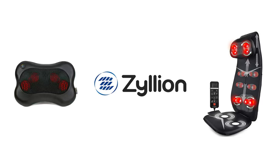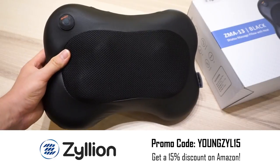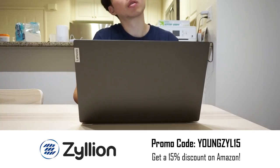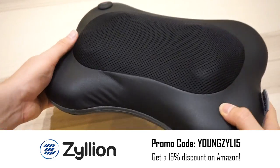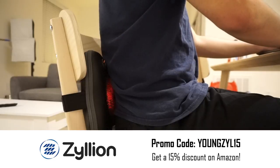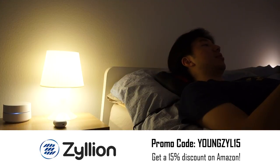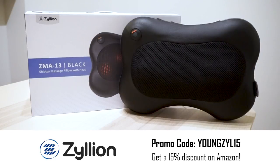This video is sponsored by Zilean. The Zilean Shiatsu back and neck massager is an affordable, portable massager perfect for the work-from-home reality we're living in today. It's slim and compact, works on many different parts of your body, and even has a heating function for extra soothing and relaxation. Click the link below and use the promo code to get 15% off today.